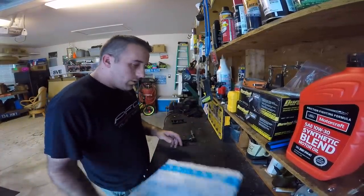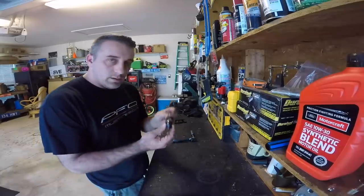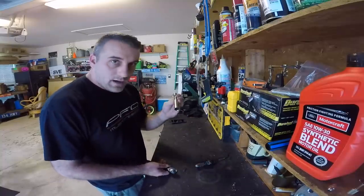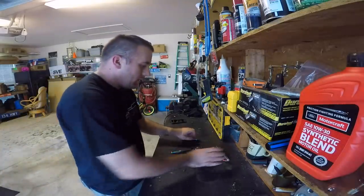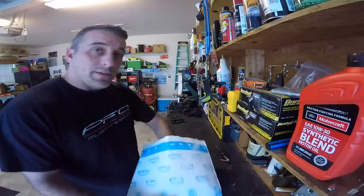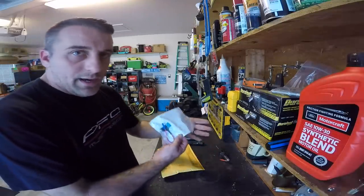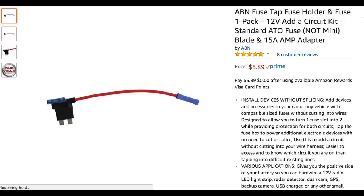Let's talk about tools needed for the job. Really the only thing you're going to need is a test light, and if I'm not mistaken it's a 5/8 socket — yep, a 5/8. Let's look at what's in the package. I got these items from two different places. First off, you're going to need an add-a-circuit — I bought this from Amazon, there will be a link down below.